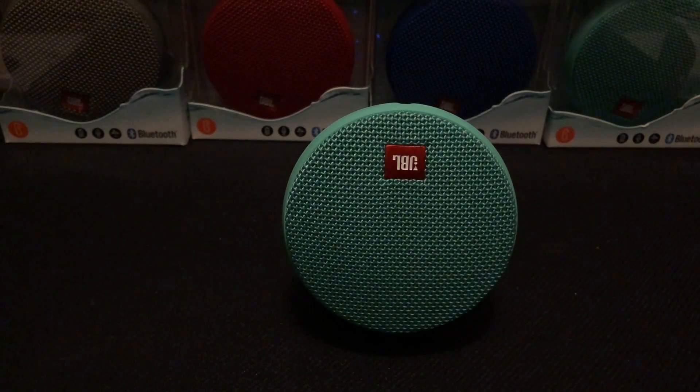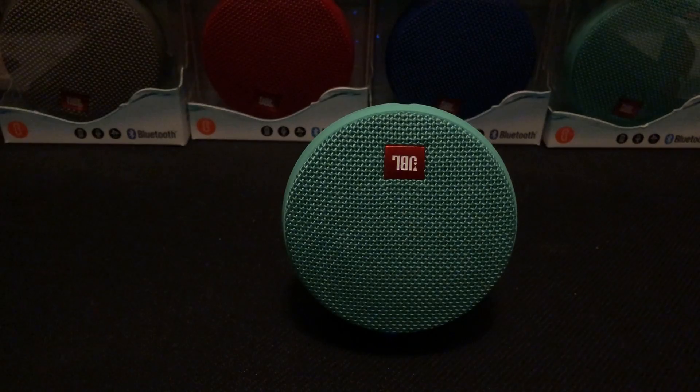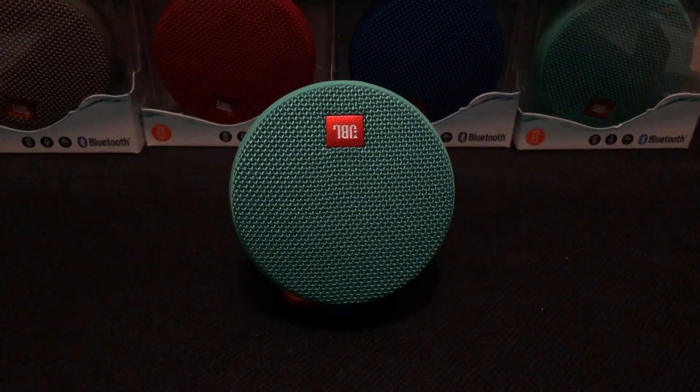Let's run through a volume check at 50% so you can hear what it sounds like, and then I'll play it at 100% volume. If you want to compare it to other JBL speakers, check out my other videos. Like I mentioned, this is about 75% of what the Flip 4 puts out volume-wise — but this is a $60 speaker and the Flip 4 is a $100 speaker.